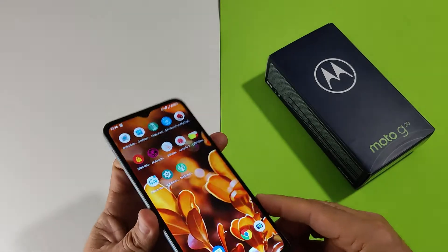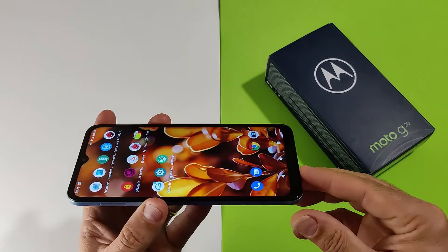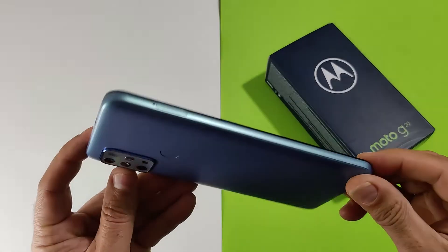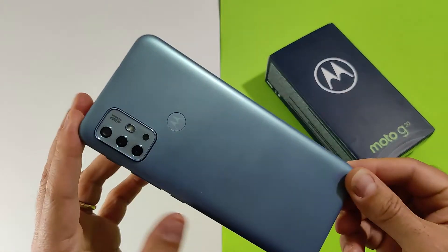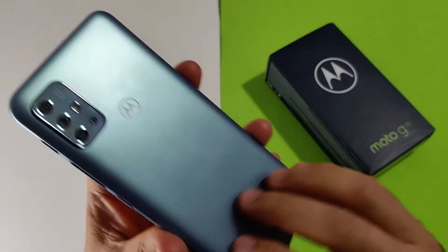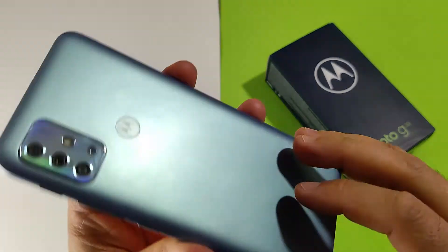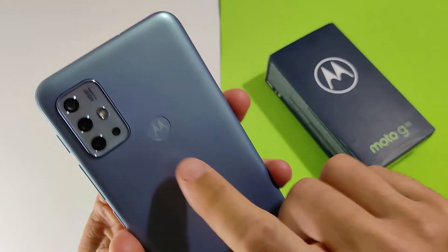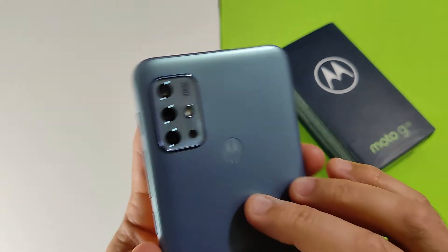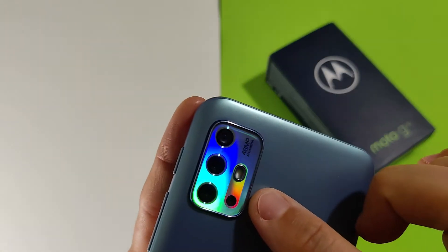Questo è un dispositivo con un pannello a 6,5 pollici HD+, con una frequenza di refresh di 90Hz. Ha dimensioni di 165,2 x 75,7 x 9,2 mm, con una batteria da 5000 mAh. Il peso si attesta sui 200 grammi. La plastica fa da padrona, con un effetto un pochino opaco, anche se qualche impronta si vede.